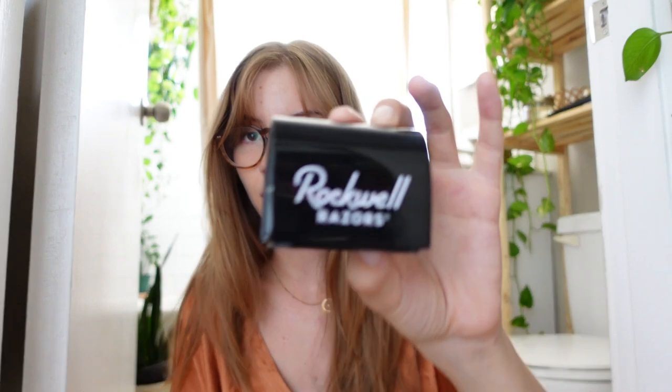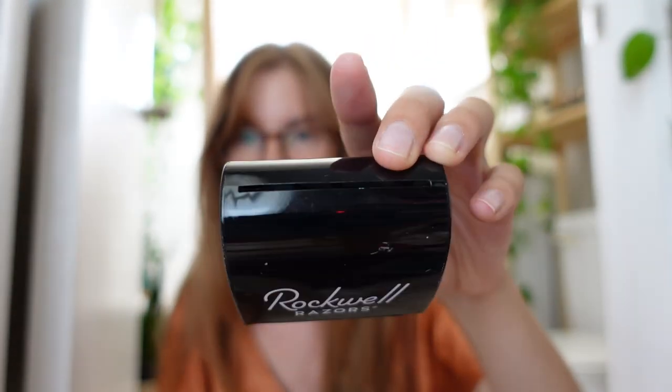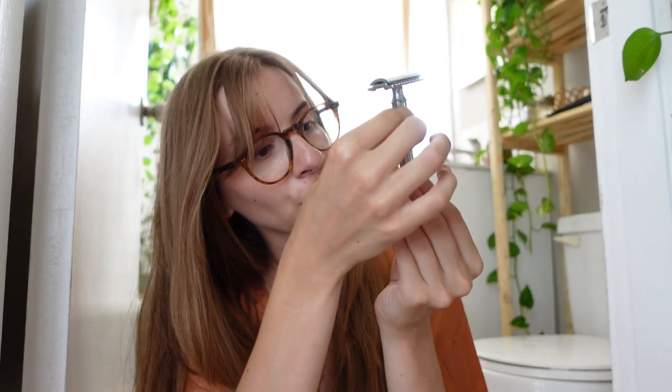Finally, I also have this little blade bank — basically just a small container where I can put all the used dull safety razor blades so they're not just floating around waiting for someone to cut themselves. I ordered this on Amazon; the brand of the safety razor is Merkur — M-E-R-K-U-R — and I'll try to link whatever I can find in the description below so you can also find it if you're interested.